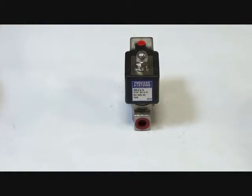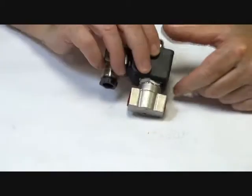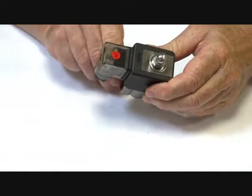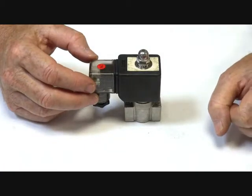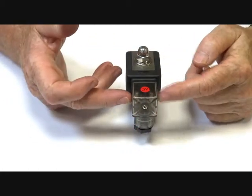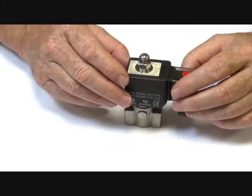The S55 series valves have a 316 stainless steel body, available in a variety of sizes from quarter BSP to half inch BSP, with orifices from 3mm to 8mm and various pressure ranges. The coil has LED connector plugs — when the power goes on, it lights up. The coil is IP65 rated.